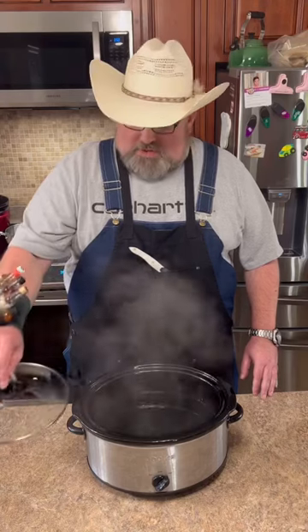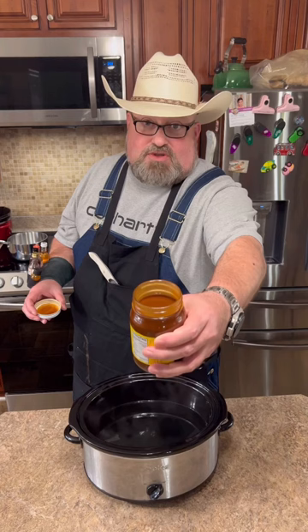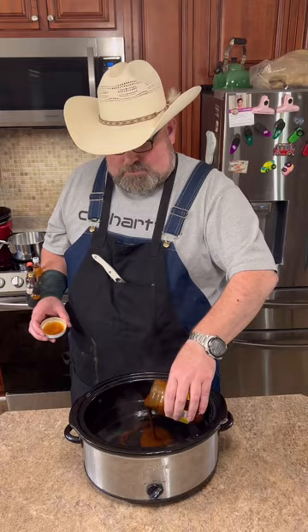I got 12 cups of water in this crock pot and the heat is turned on high. I'm going to make some wash pot goulash. Let's get started. I'm going to add in eight ounces of a store-bought roux — you can probably find it at any grocery store. I'm going to take a whisk and get everything incorporated really well.